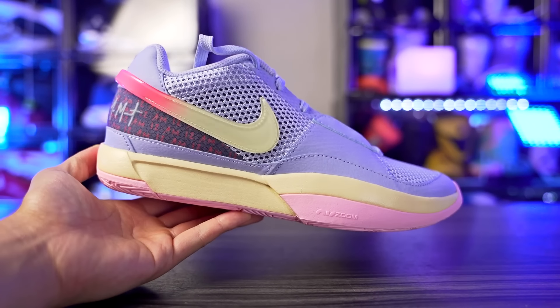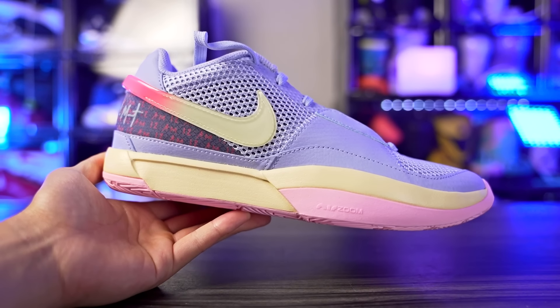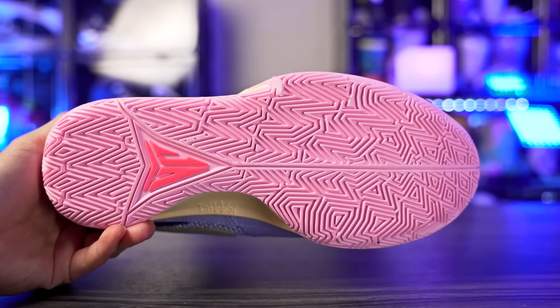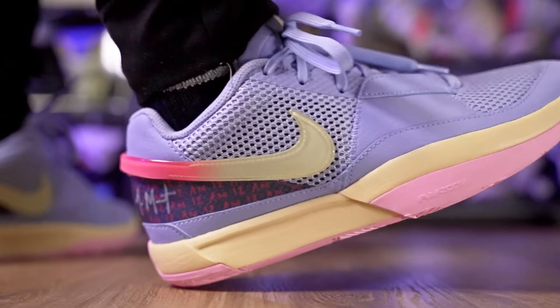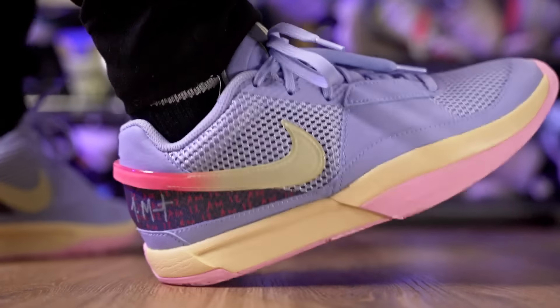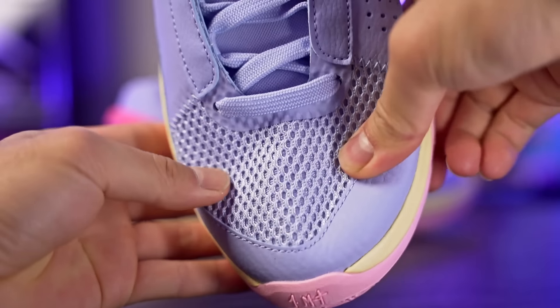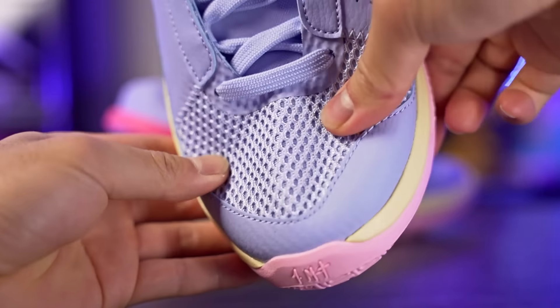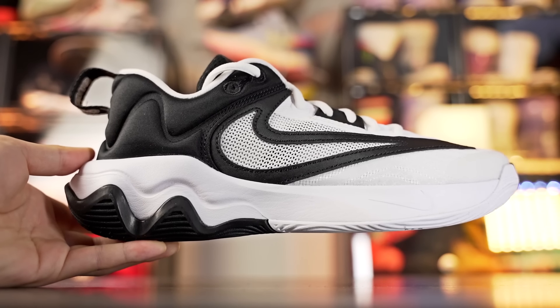An even better option is the Ja 1, priced anywhere from $120 to $140. It's a really nice performer — traction is top tier, cushion is top-loaded with a Zoom unit that feels great and bouncy, with nice compression in the heel. There's good padding in the back of the shoe making it cozy. The toe box upper is thin but the overall shoe is super supportive.